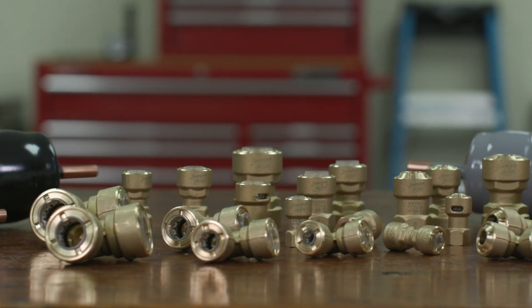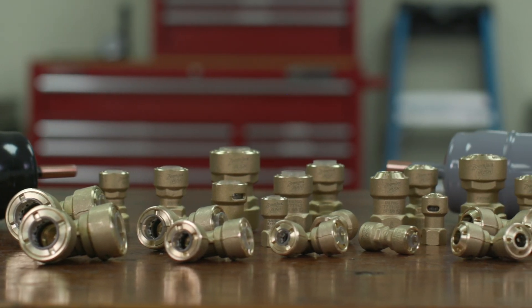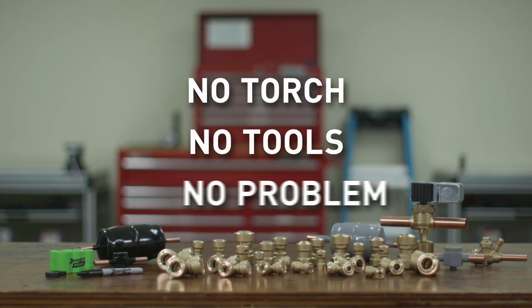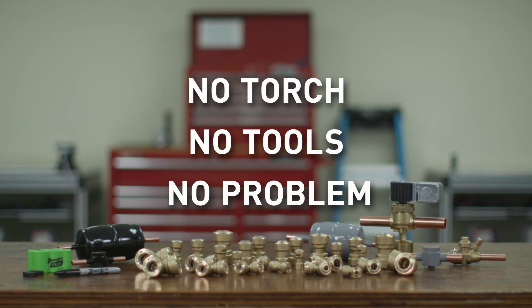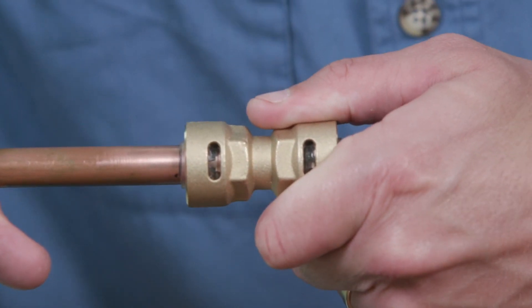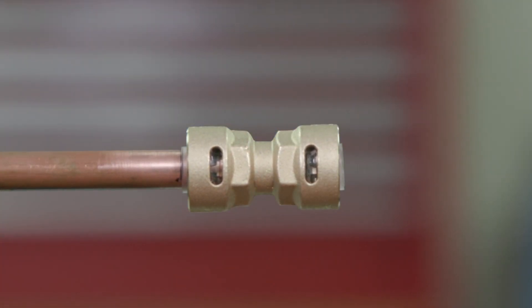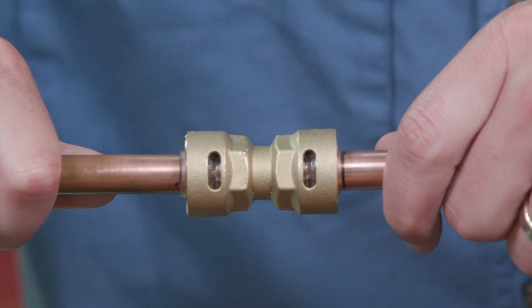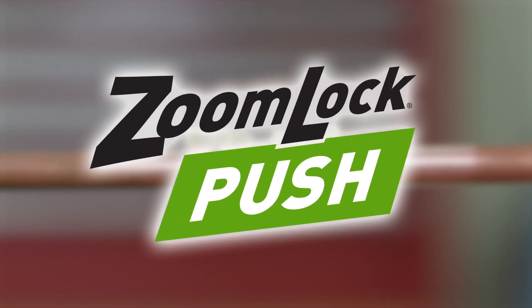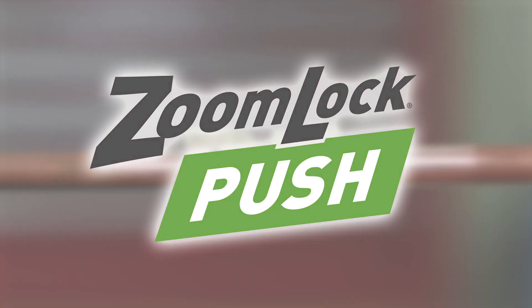Parker's ZoomLock Push to Connect Refrigerant Fittings allow contractors to make secure, leak-free connections. No brazing torch needed. No press tools or jaws are necessary. Connect copper with a simple push. Installing new equipment has gotten easier and more efficient — in seconds, connect the refrigerant piping with a simple push. HVACR professionals know that time is money. With a simple push, you can impact your company's bottom line by saving time with ZoomLock Push to Connect Refrigerant Fittings.